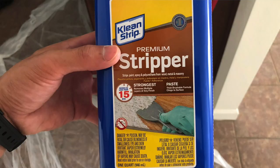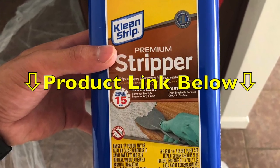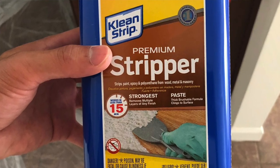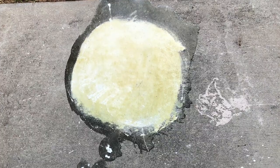I used some Goof Off and that wasn't really effective for me, so I tried this new stuff called Clean Strip. It's a premium stripper and basically you just put it on — it's kind of thick, kind of like a gel-like substance — and you put it on the affected area for about 15 minutes.